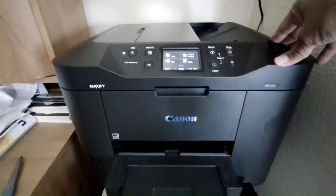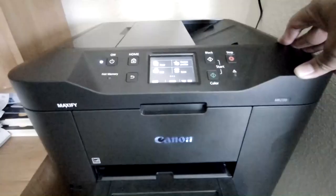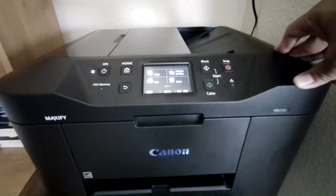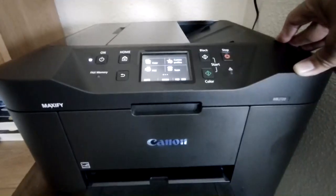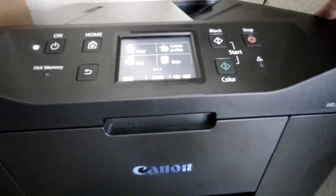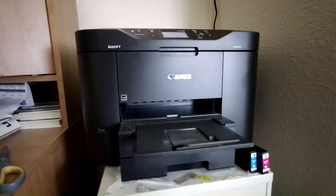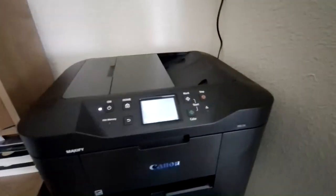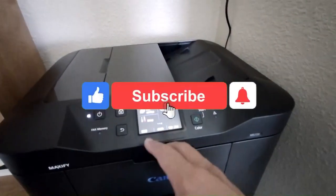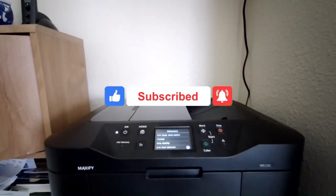The printer is going to clean the heads automatically once you put in a new cartridge, so this is going to take about a minute or two. Just leave it running until it stops making those noises. Once it's done cleaning the print head, it's basically ready to use. That's how you install a new cartridge in your Canon Maxify MB-2720.